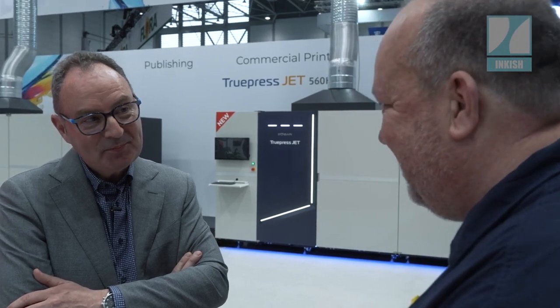At a show like Drupa, you see a lot of machines with the same print heads, and still the applications, speed, and output are so different from machine to machine — that proves the point. Screen started 120 years ago and is still producing equipment for the whole graphic industry. In this hall, we're probably the only one who can still do CTP, all the inkjet devices, workflow — you name it. The head on the shelf is not the most important thing; color management is extremely important.